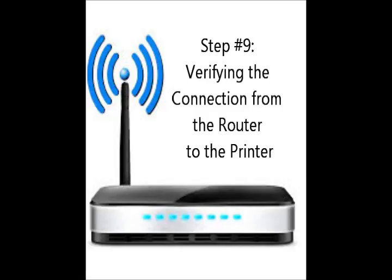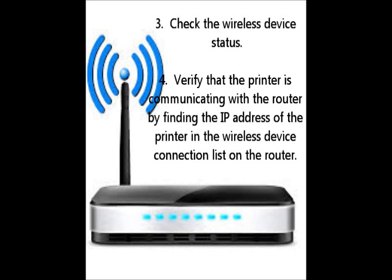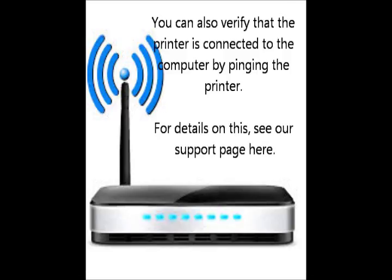Step number nine: verifying the connection from the router to the printer. You should verify that the printer is connected to the router. Turn the printer on and log into the router administration from a computer on the network. Next, click on the connection to check the wireless device status. Verify that the printer is communicating with the router by finding the IP address of the printer. You can also verify that the printer is connected to the computer by pinging the printer from the computer. For details, click here.